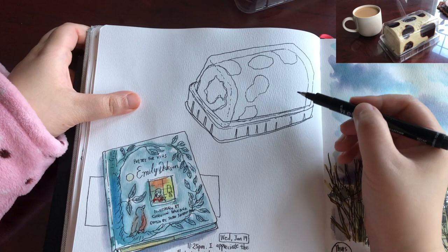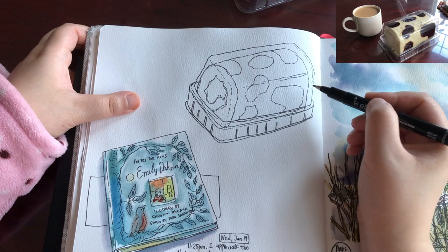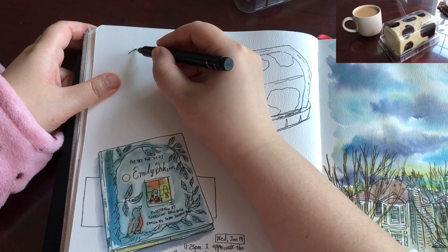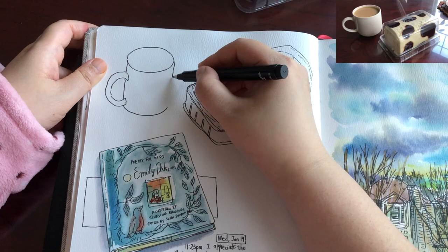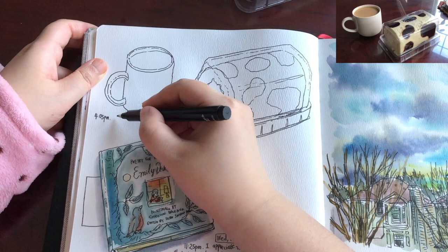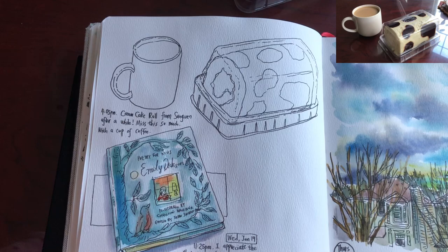Now I'm drawing these chocolate patches — very cute. Adding a few broken lines here and there to show the shiny streak of the plastic, which also gives the plastic cover more three-dimension. That's it for the drawing part of the tray of cake roll. Now I'm drawing my cup — it's a cylinder shape and I need to draw the rim. Just quickly writing down the time and a little note.